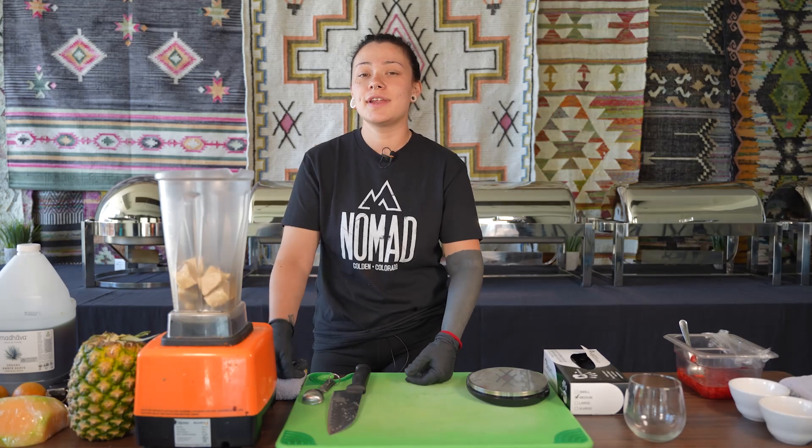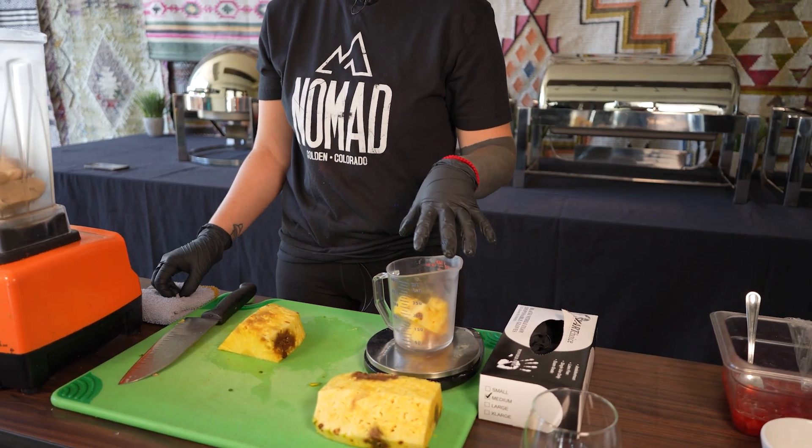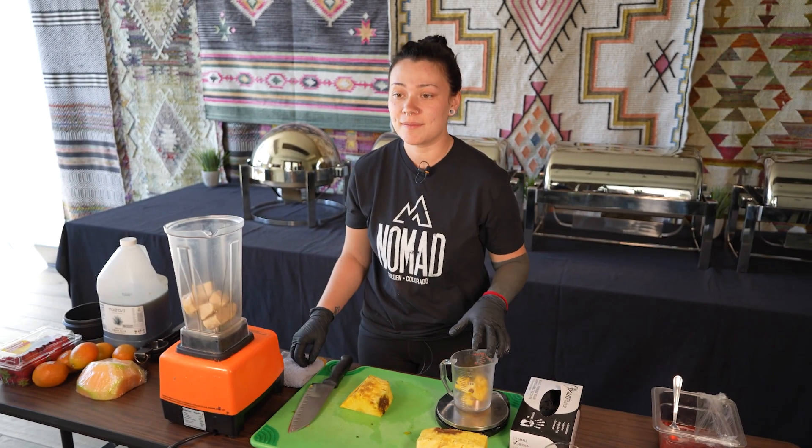For the next step we're going to cut into our fresh pineapple. We are going to put two ounces of pineapple into the blender with our tempeh.